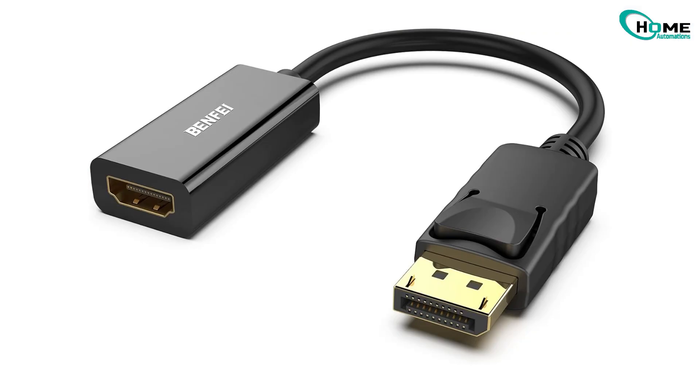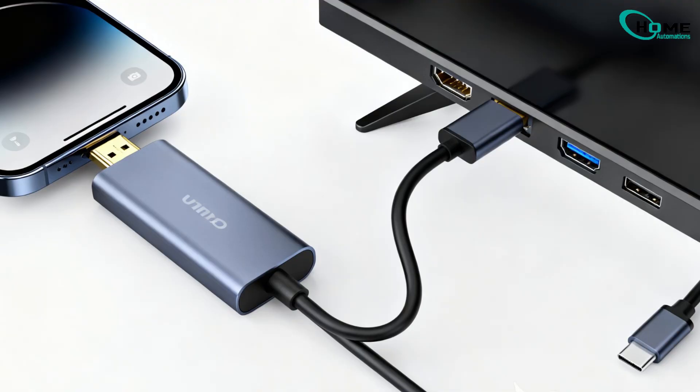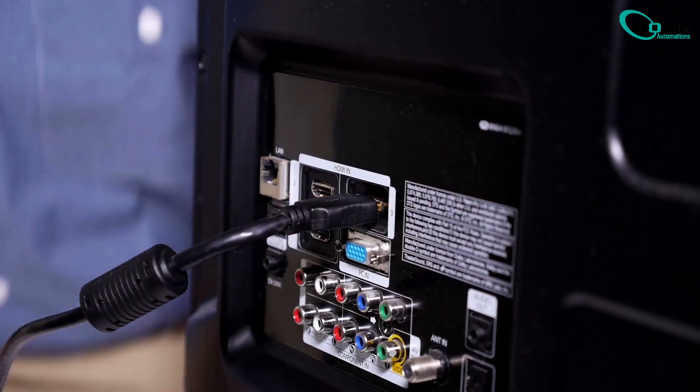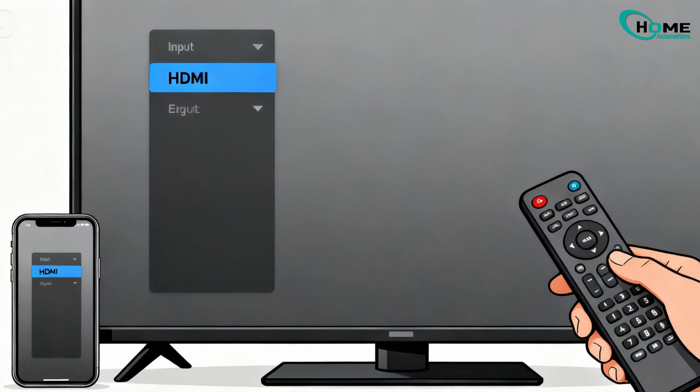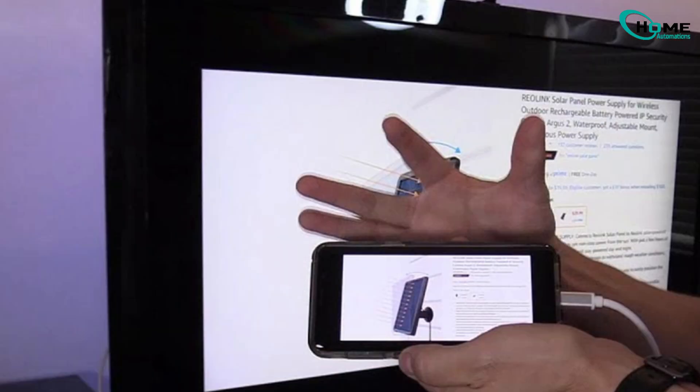First up, the wired method. You'll need an HDMI to USB-C adapter, sometimes called a USB-C to HDMI converter. Just plug the adapter into your phone, then connect an HDMI cable from that adapter straight into your TV's HDMI port. Once connected, switch your TV input to that HDMI source, and boom — your phone screen should instantly show up on the TV. It's simple, stable, and perfect if you don't want to rely on Wi-Fi.